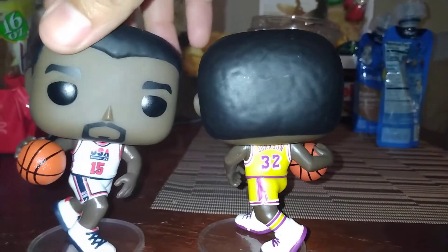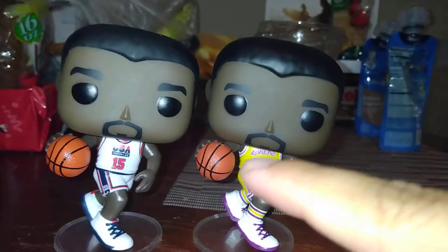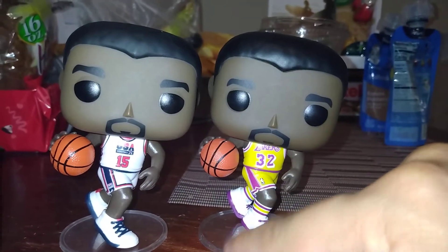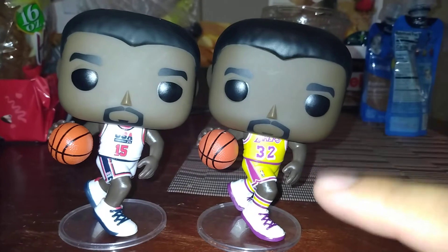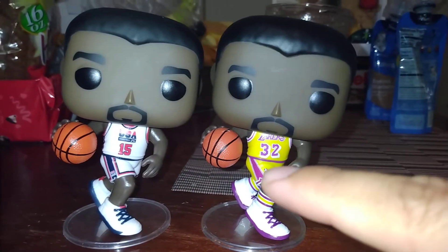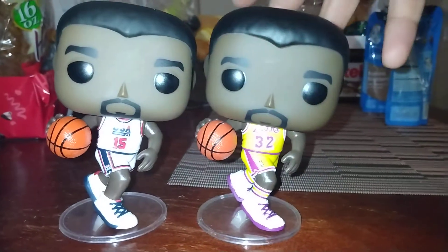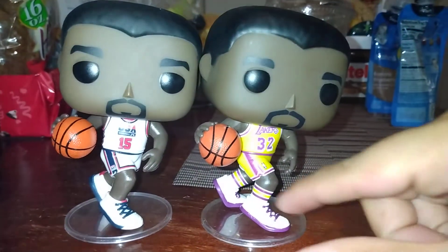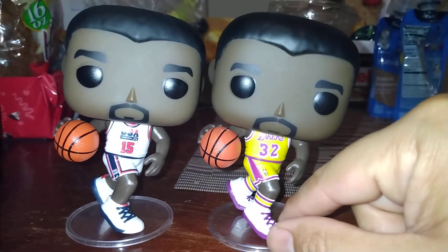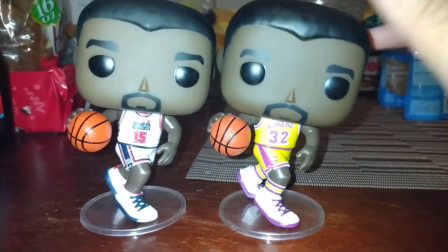Looks good overall — it looks really great. Now if you guys decide to make another Magic Johnson, I'll be all over it either way. But here's my big suggestion: this is pretty much him running point, which is fantastic. For the next one, I would love it — and I think it would be beneficial — if you have Magic doing a no-look pass. You can have his head looking one way and the ball going in a different direction. Anyone that agrees with me, please feel free to comment.